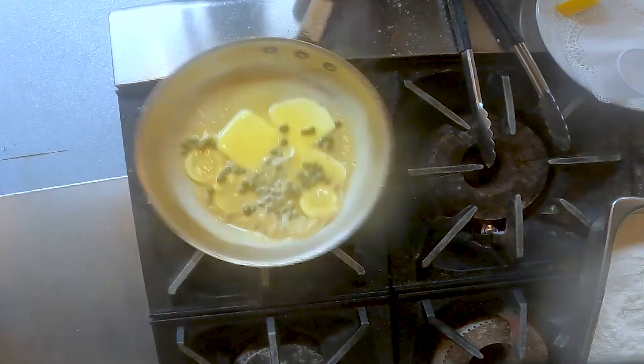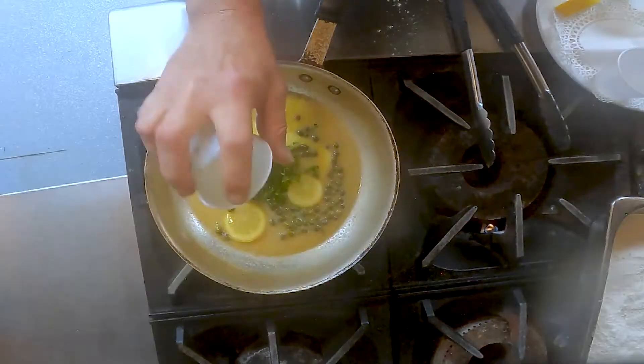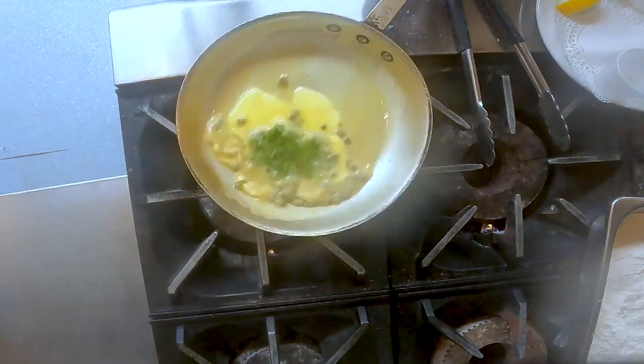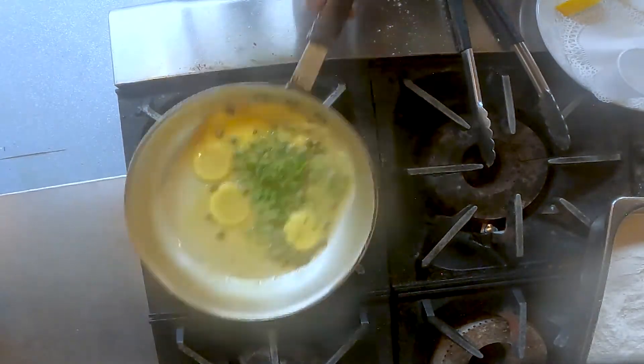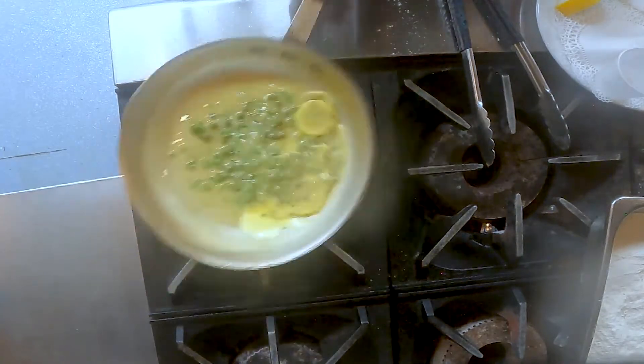See how it's starting to thicken a little bit? At the end, we want to add our parsley — some beautiful chopped parsley. If you add it at the end, it keeps it really nice and green, though you can put it in anytime.